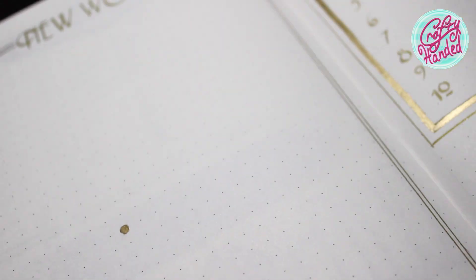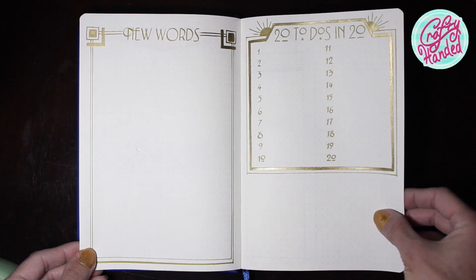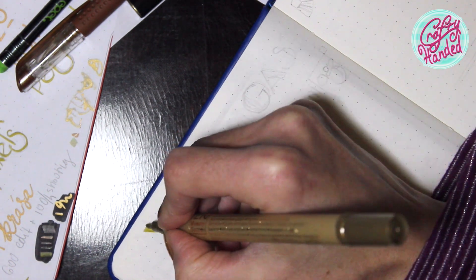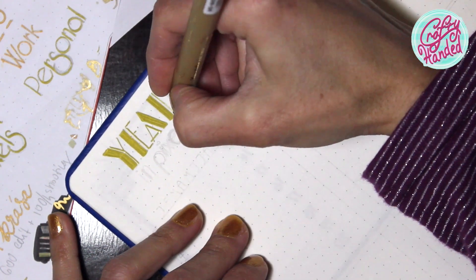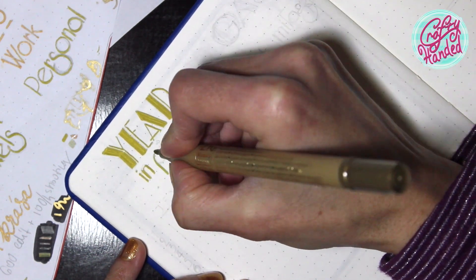Sometimes there is a mistake that's like a beauty mark. On the next page I have a year in pixels chart to keep track of the regularity of whatever is needed. You can use symbols, letters, or colors to track different things like weather, moods, good deeds, or headaches.